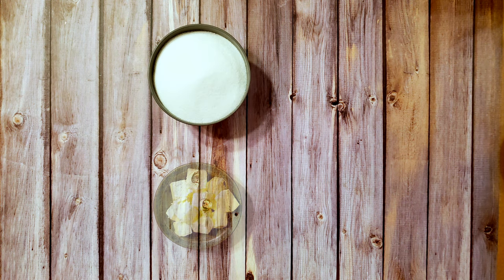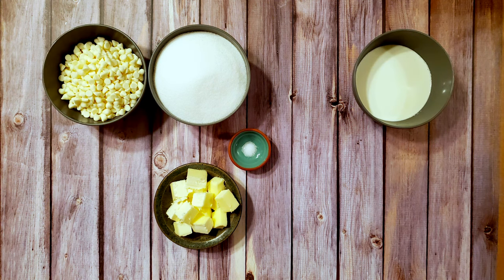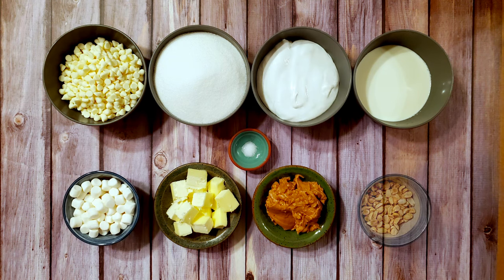For this recipe, I used three cups of granulated sugar, three quarters of a cup of unsalted butter, a pinch of salt, one cup of heavy whipping cream, two cups of white chocolate, three quarters of a cup of peanut butter, one seven-ounce jar of marshmallow cream, one cup of mini marshmallows, and one half cup of peanuts.